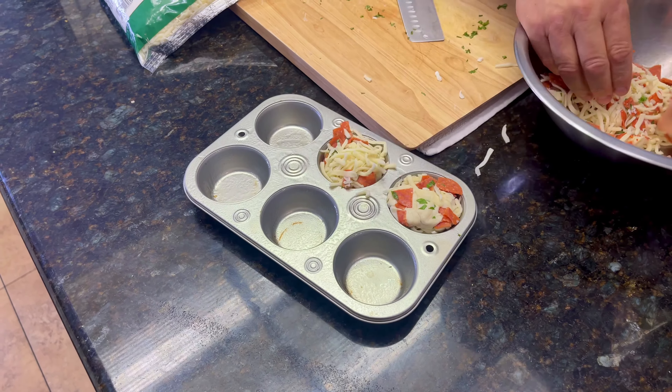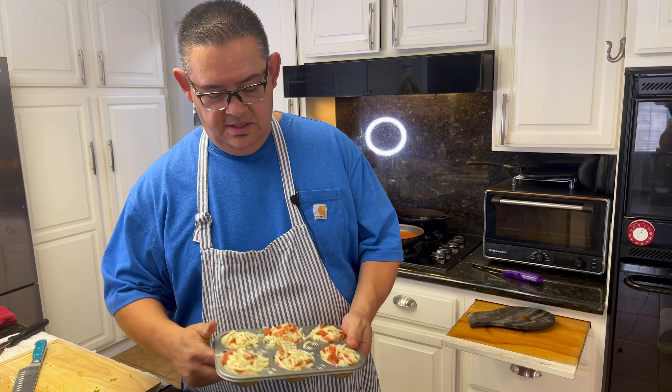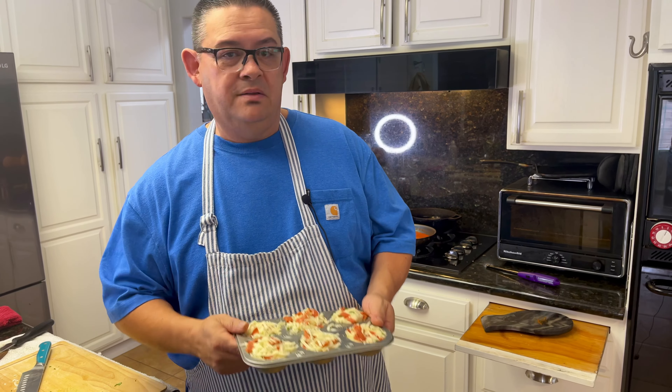You can make as many as you want, remember that. Now I have my oven at 375 degrees, and we're going to put them in for about 15 minutes.